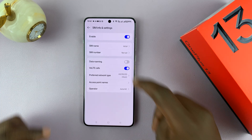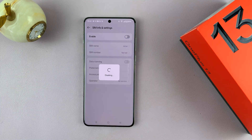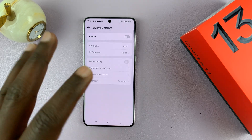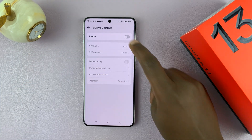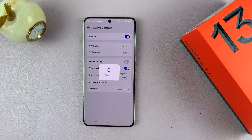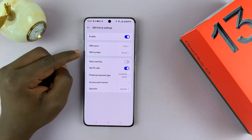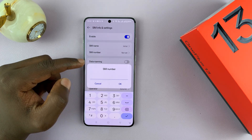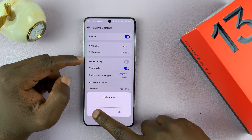Here you can disable any SIM card at any point. For instance, I've disabled that one, and I can use the phone with only one SIM card even though I have two in the phone. Anytime I want to enable it, I can just go ahead and enable that SIM card. You can also set the particular number for this SIM card so that you don't forget it in the future.